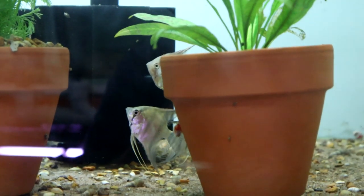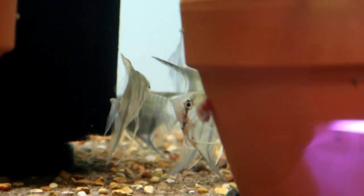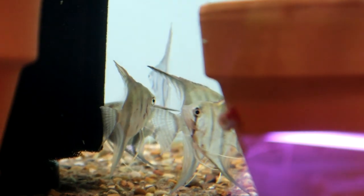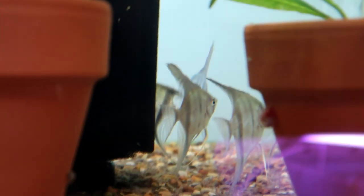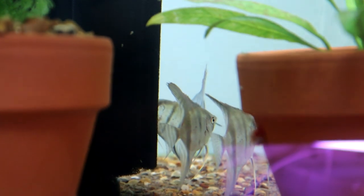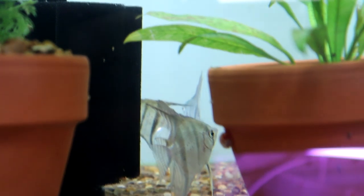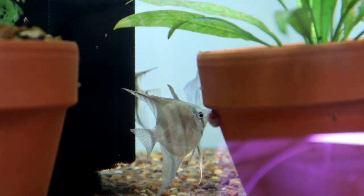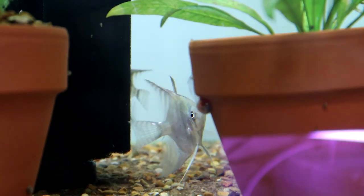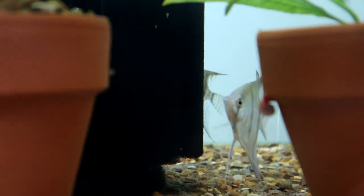One thing I might change is that this tank is quite bright because it's sparse on vegetation at the moment, and I do prefer a darker tank with lots of hiding spaces. I need to get my act together and find some more bits of wood to create caves and hiding spaces for these guys. For now I'll put in a few extra pots and things. I'm not going to try feeding them quite yet — I'll let them settle in for a little while and come back and feed them later tonight, so you can see how they get on in the next video.